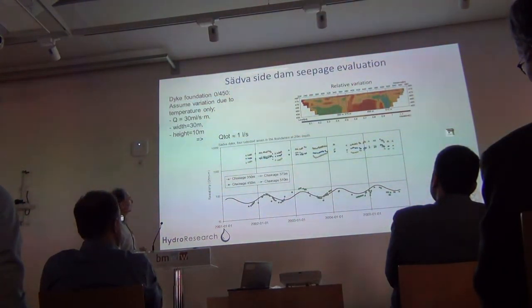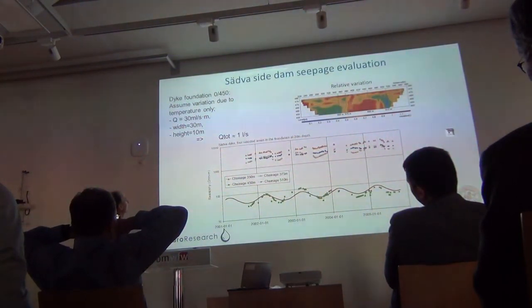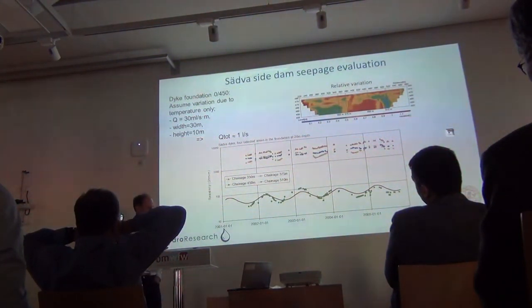The total flow here is estimated to one liter per second. This was published in Near Surface Geophysics some years ago.